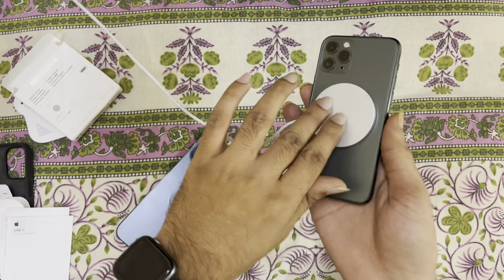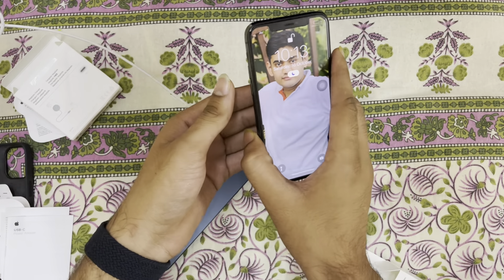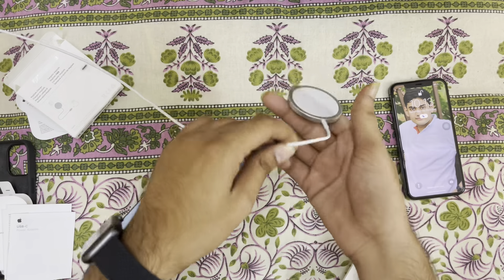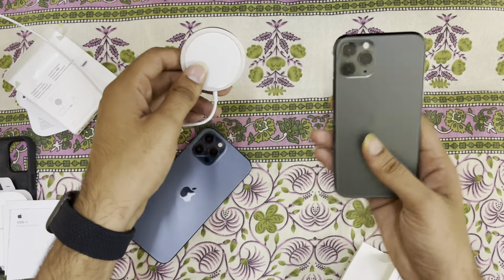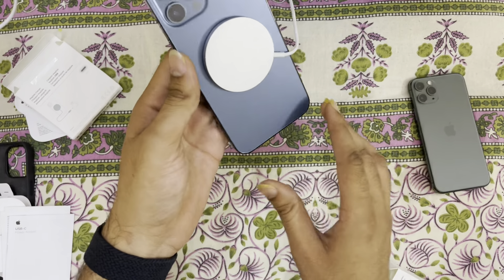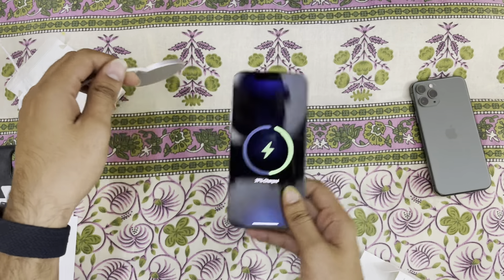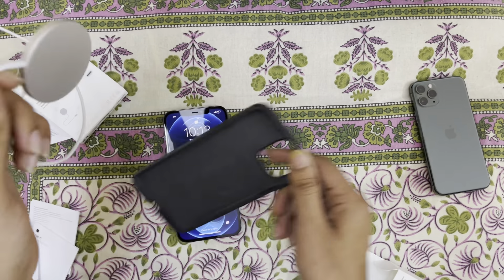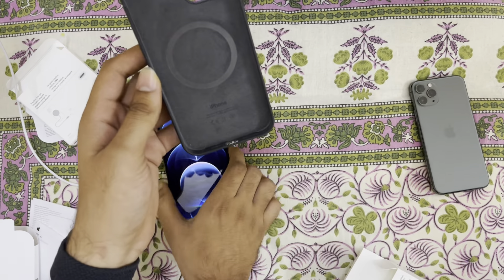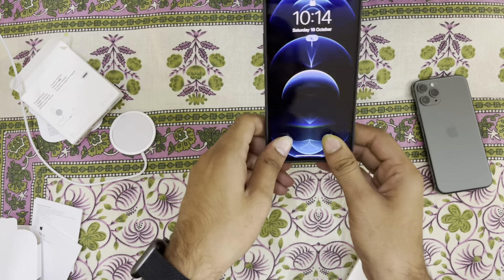On the iPhone 11 it only charges — it doesn't stick on the back side of the phone. It falls down if we shake it on iPhone 11 Pro.